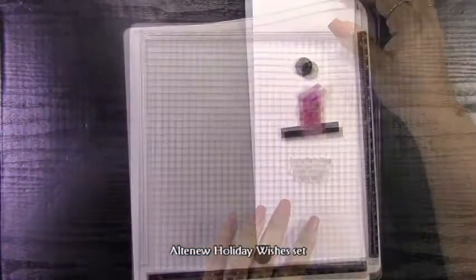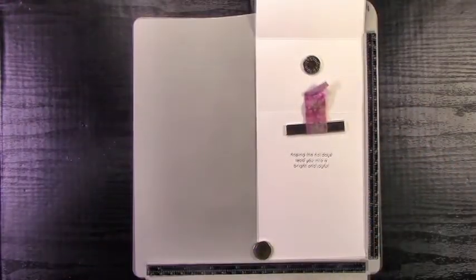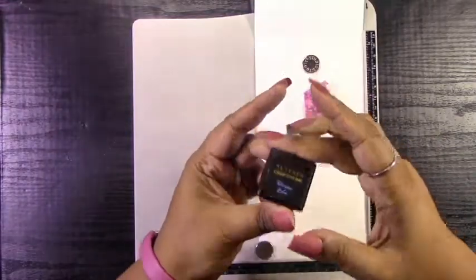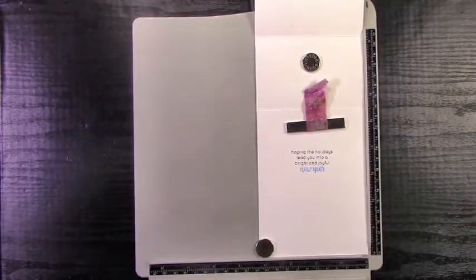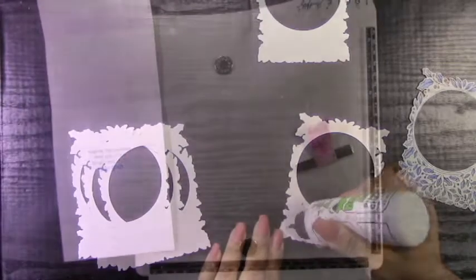Before I do anything else, I'm going to decorate the inside of my card using the Altenew Holiday Wishes stamp set. I'll be using my mask technique to mask off the fancy font and stamp the main sentiment in VersaFine Clair black ink. Then I will mask off the printed part and stamp out the fancy font in Altenew Persian Blue ink, which matches the blue on the front of the card. I love doing this because it creates a two-colored sentiment that matches your card's color scheme.